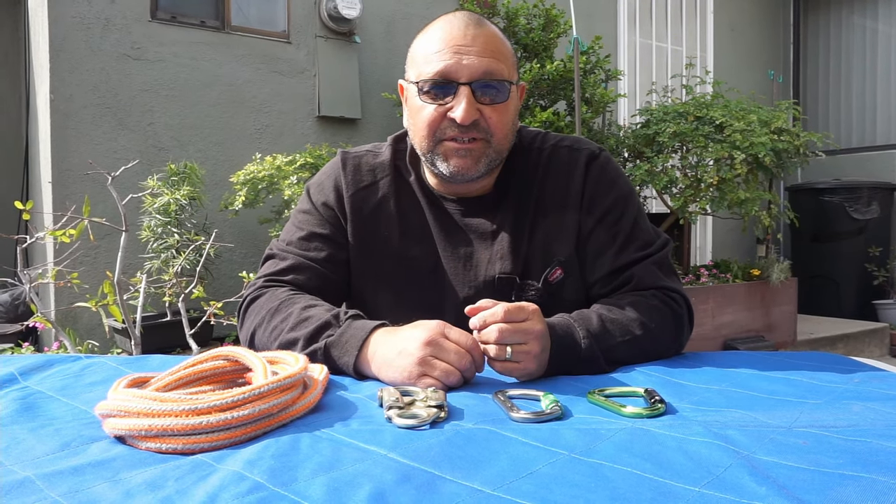Hello, this is Beano. Welcome back to my channel. I'm an arborist and a tree climber specialist, and what I like to do on my channel is share tree climbing tips with beginners and experts.